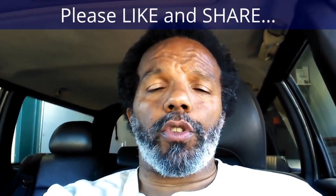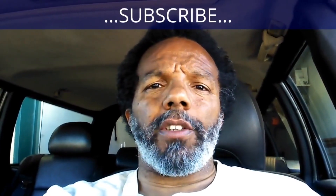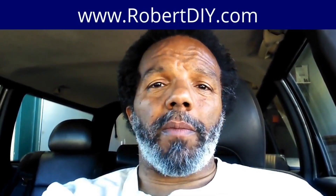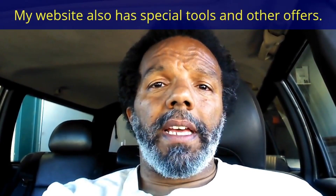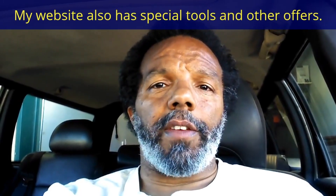If you found this information useful, please like it and share it with your social media friends. You can subscribe to my channel so that you will get notifications of future videos that I post. You can follow me on Twitter, and if you need to contact me directly, please visit my website. If you have any questions, leave them below and someone or myself will reply to them. Again, thank you very much for watching.